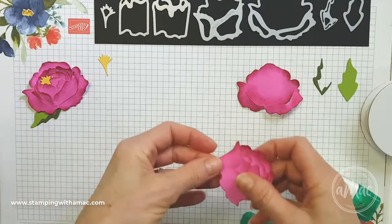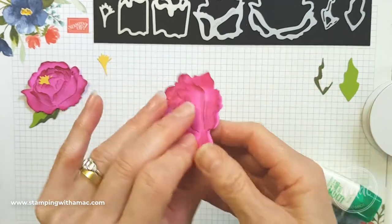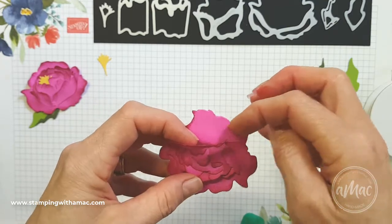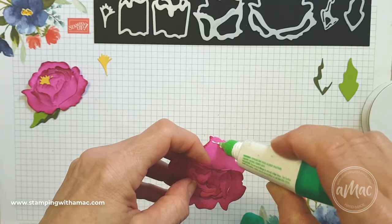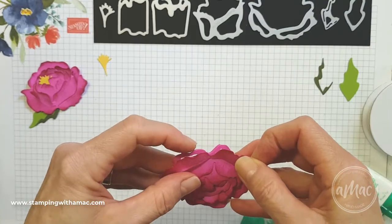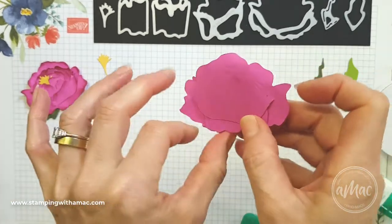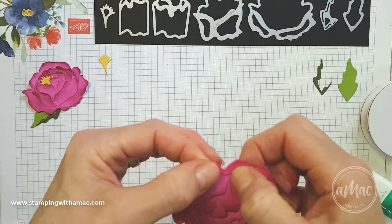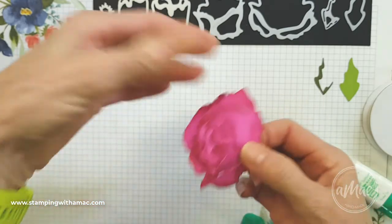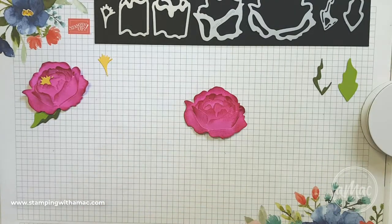For our final piece of the puzzle, we'll take our biggest piece and slide these under. You can see this is a really thin piece here, so I'm going to avoid putting glue in that spot. I'll just go a really thin bead around there, then sit that over the top, just check from underneath, and hold that down. And there we have our peony taking shape nicely.